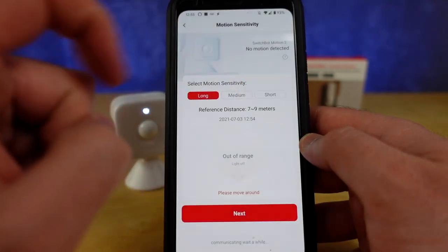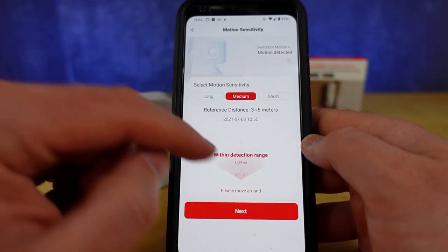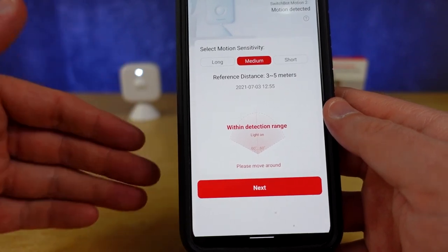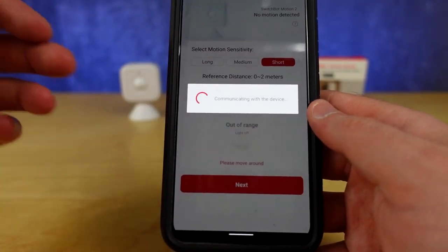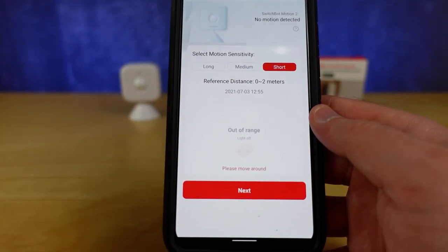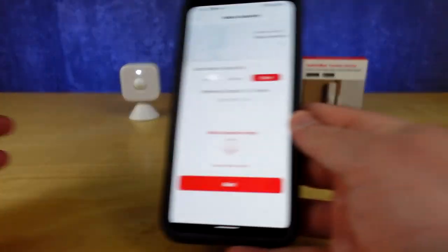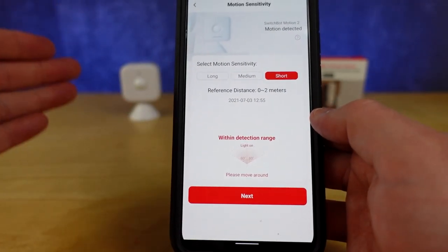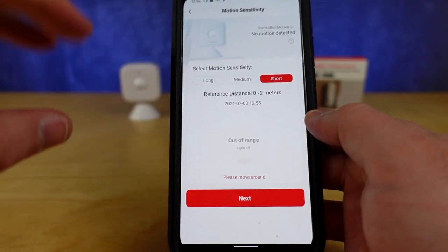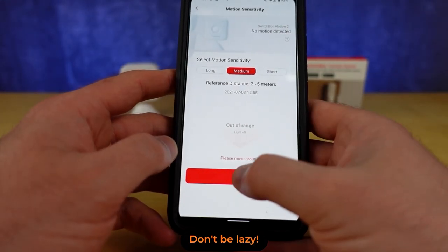Then you get the ability to adjust the sensitivity. As you hit each option the detection distance adjusts and it will tell you right here if it sees you moving around — you can see it triggering back here as I move around, saying 'within detection range.' What I found with this sensor is it takes quite a bit of movement to actually detect you. It's not detecting me when I'm just doing minor movements — you're generally going to need to physically move around your home. I'm going to set this to medium sensitivity and then hit Next.